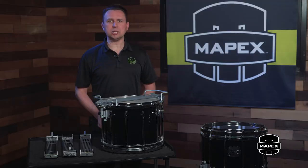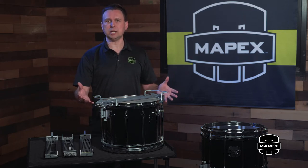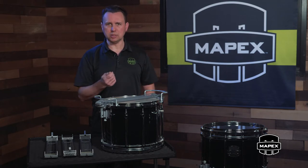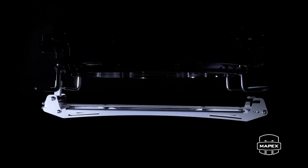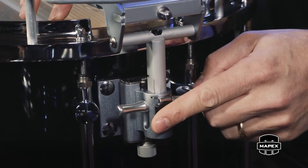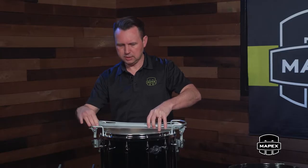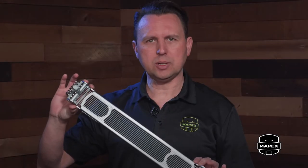Quantum Mark II brings next-generation features and technology to the instrument through our new strainer system. The all-aluminum construction keeps the mechanism light, while the operation stays simple, smooth, and easy to use. This new system features a detachable snare module housing 12 tunable snare strands. Detaching the snare module requires a simple one-finger release on the throw-off side, disengage the lock and one-finger release on the butt side, slide the module out of the mechanism, and you're ready to tune the strands.